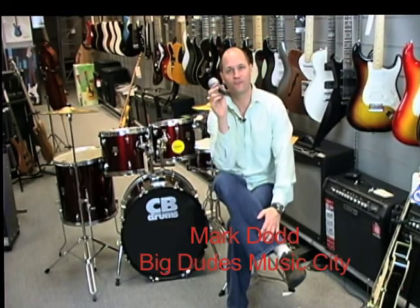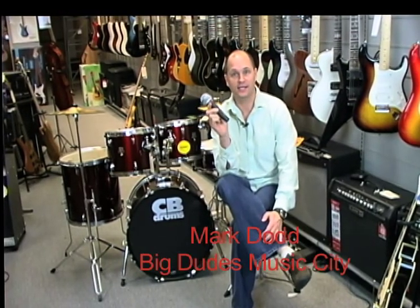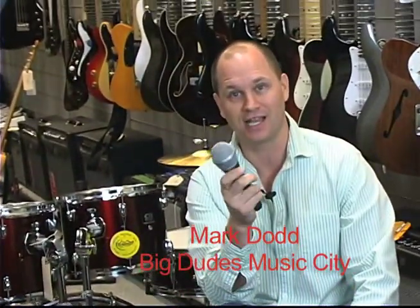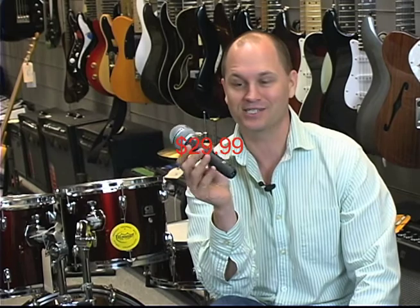This Christmas season we have this little mic from Superlux, it's called the PRA-C1. When you pick it up, this basically has substance to it — it's not like your cheap plastic one you can get at some of the local stores around town. This is a real microphone and it's not real expensive; we're basically giving you a heck of a deal on it, so come on down this Christmas.